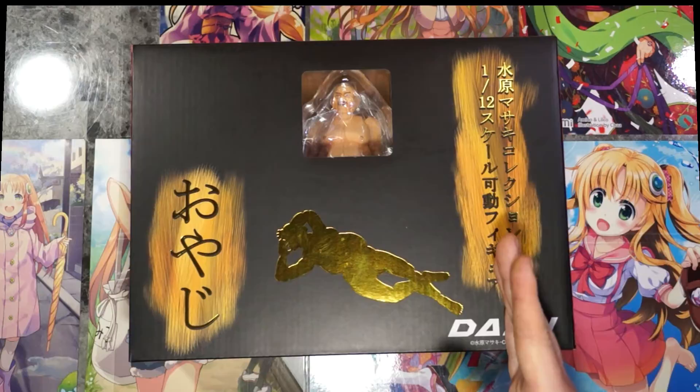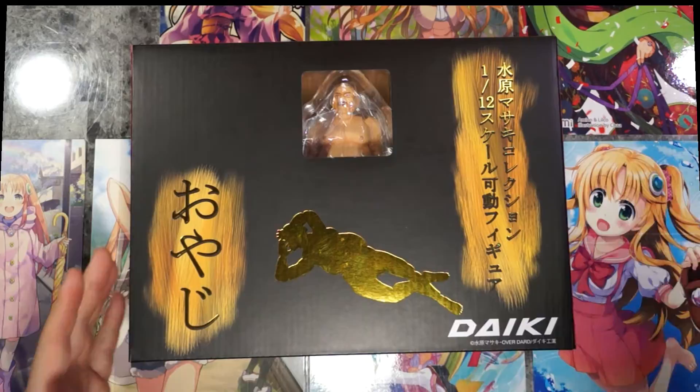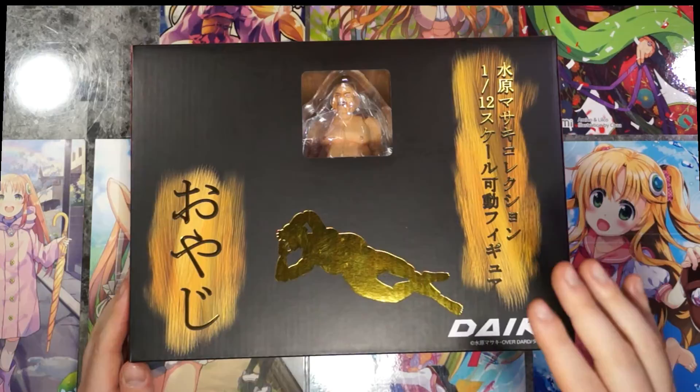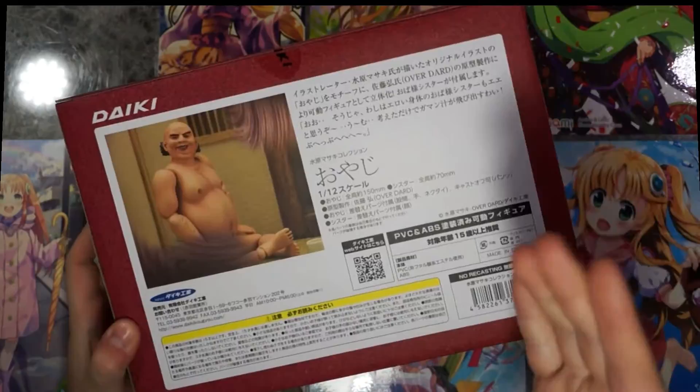The series title is Misaki Mizuhira Collection. It's a pre-painted figure, approximately 1/12th scale cast-offable underwear, which means you can remove his underwear. If you're not comfortable with male nudity, adult rated figures, or just 18-plus material — even if you are 18 years and older — don't feel like you have to watch this video. But if you want to see what all this weird stuff is about, feel free to keep watching.